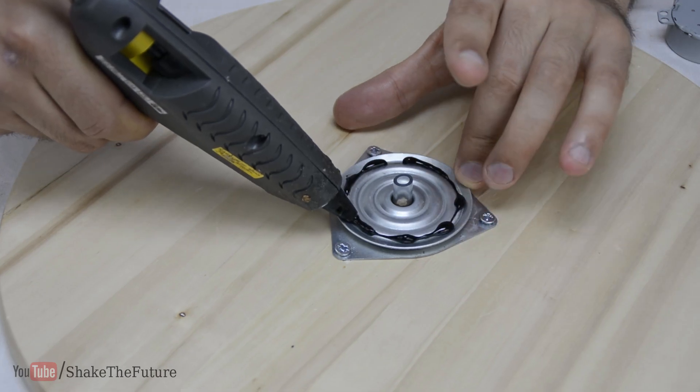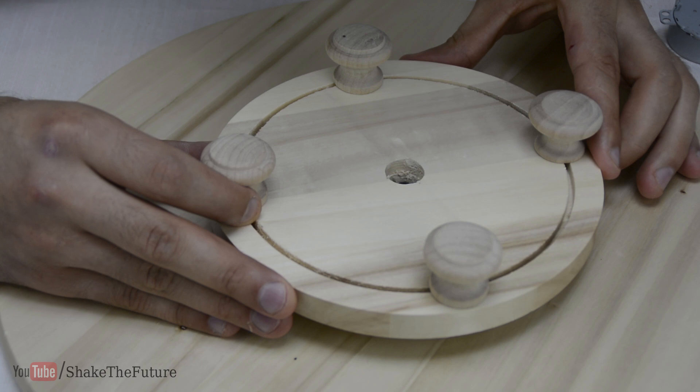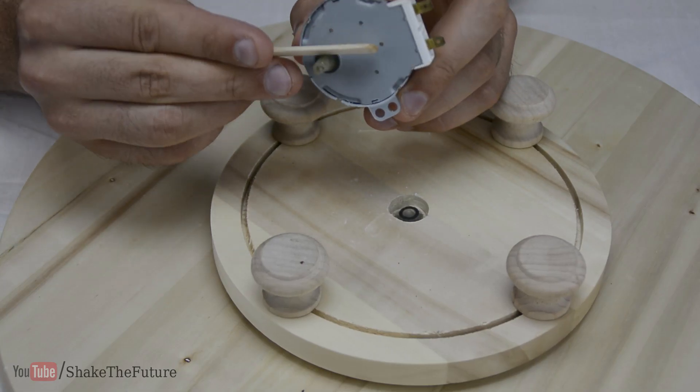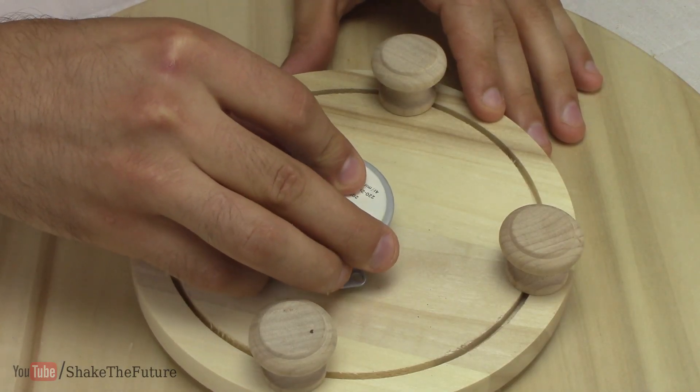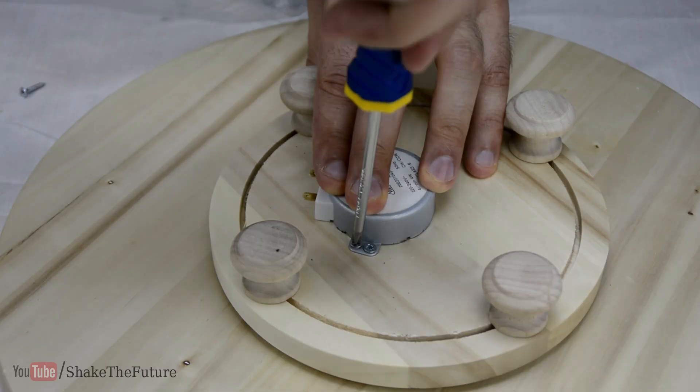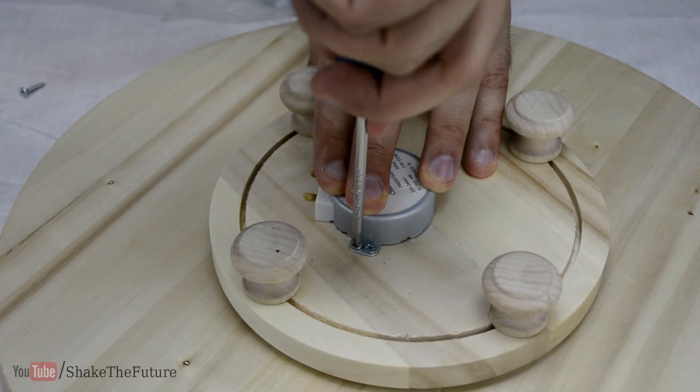I also glued the bottom to the bearing. Then I applied some glue to the shaft and pushed it onto the tube, and then attached the motor to the wood with some screws.